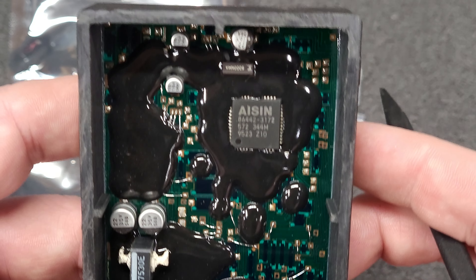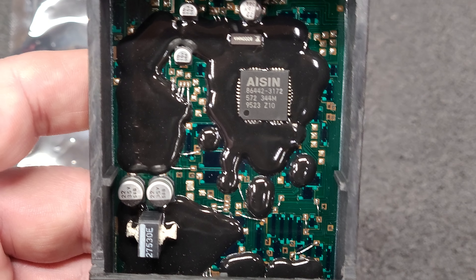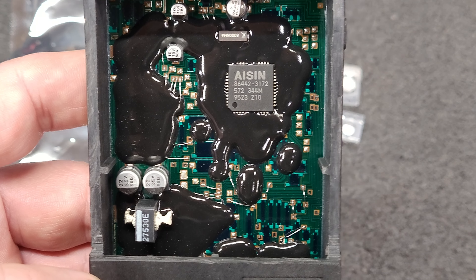So today is disassembly and un-potting. I'll remove the capacitors, take the epoxy off, and then put it back in the repair queue to solder on the new capacitors.